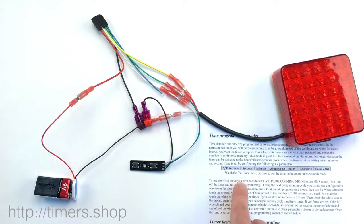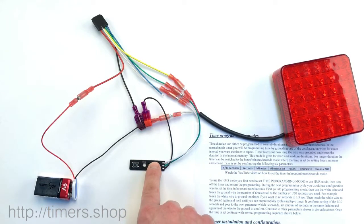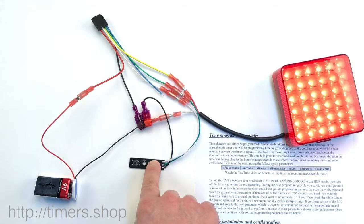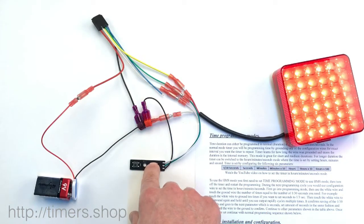Let's set T2 to five seconds. We're going to skip one-third of the seconds — just hold the button until the light blinks. Seconds — we're going to set to five: three, four, five.